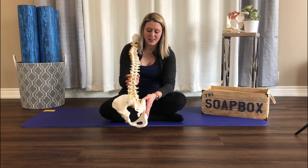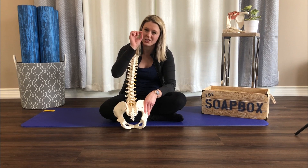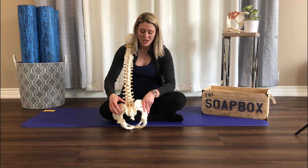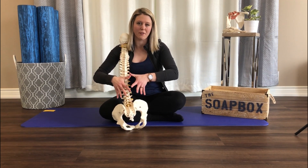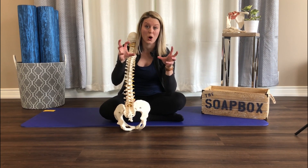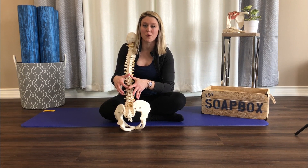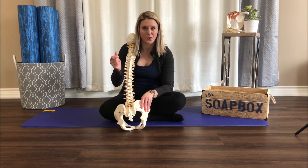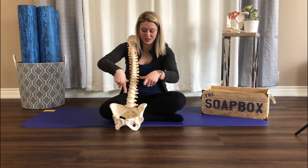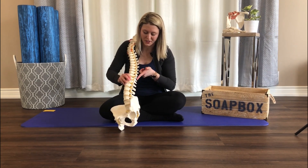We have the pelvic floor, and then in between each of the vertebrae, between each segment, there are these little tiny back stabilizer muscles called your multifidus. They're super deep so you can't quite feel them. If you feel your back, what you'll be feeling is the really big back power muscles, which tend to get really tight and overworked if the deep muscles aren't firing properly. So those are the four main muscles of the core: TA, diaphragm, pelvic floor, and the multifidus.